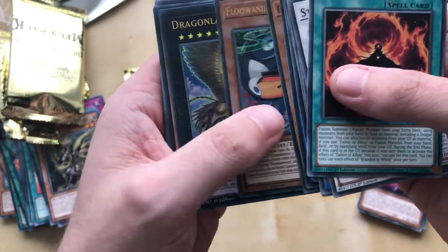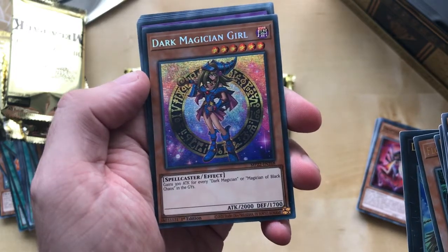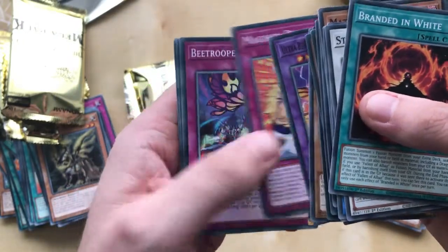Hand trap. Oh, I got the Dark Magician Girl! Yay! The anime version of her — that looks cool. I like that, that's cool. At least I pulled something. At least.